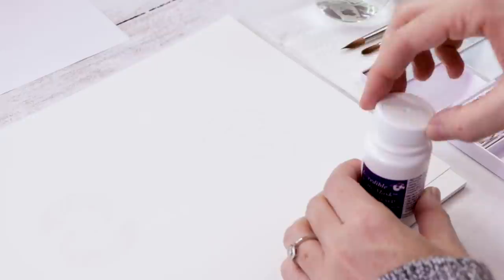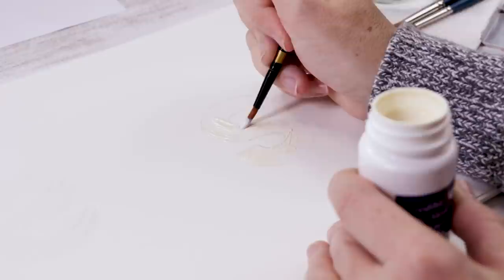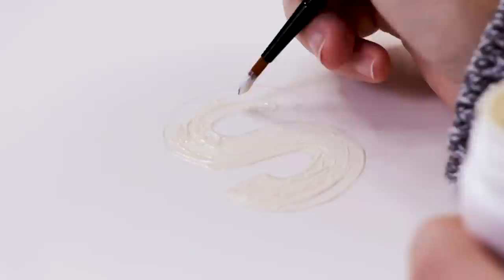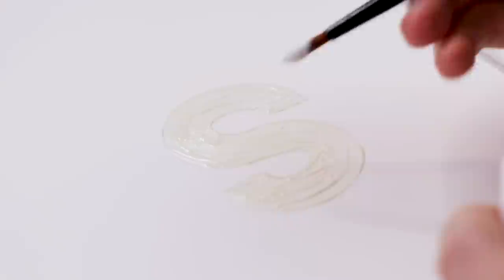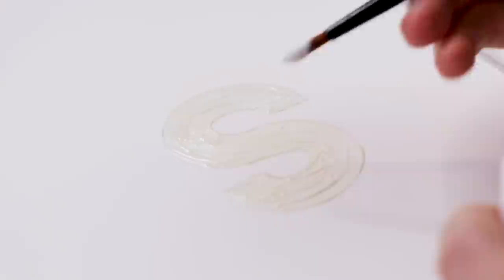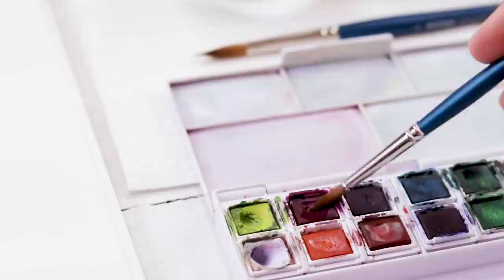Take the masking fluid and that cheap brush — just a synthetic one that's had its day. Paint in the masking fluid; it's really gloopy and almost as soon as it hits the page it starts to dry, so just keep adding more. You're going to fill out the entire area of the letter or whatever shape you've chosen to block out. Make sure you go right to the edge, but if it's not perfect it won't matter in the end.